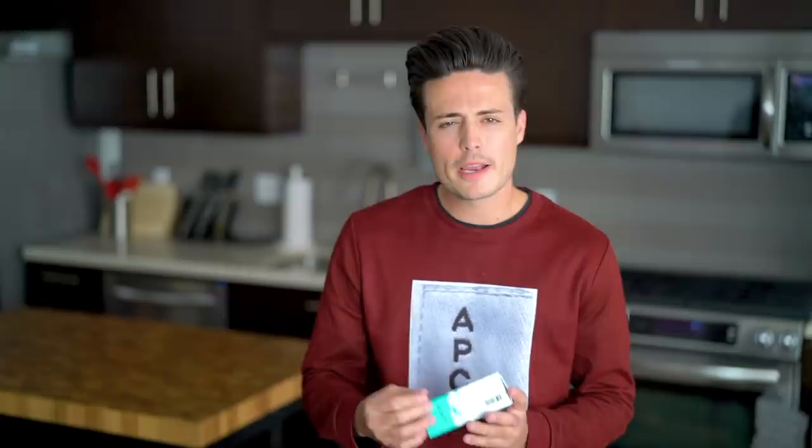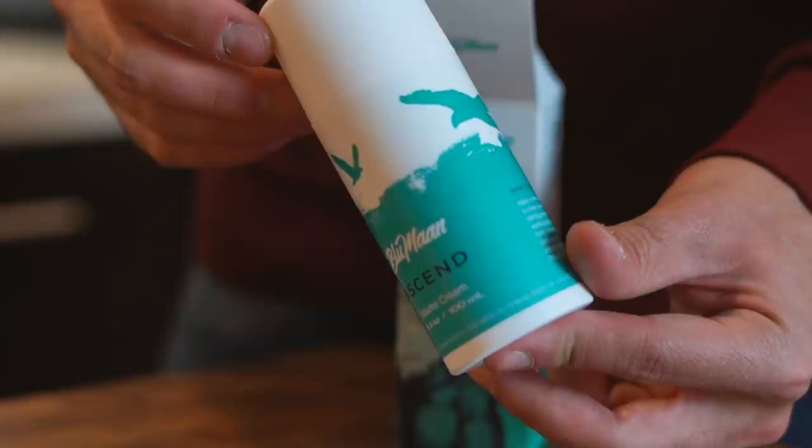So in this video, I'm going to be covering the packaging, what it does, who it's for, and how it differs from other volumizing products out there — why, in fact, it's better, if I dare say so myself. So, bam — here it is. The Ascend Volume Cream by Blumon, newest product in our lineup.